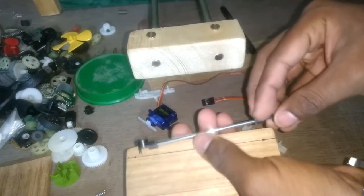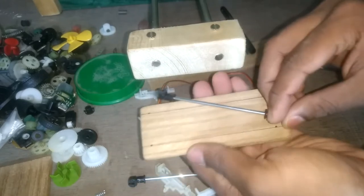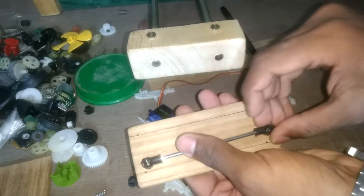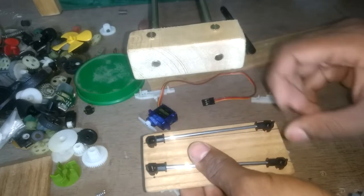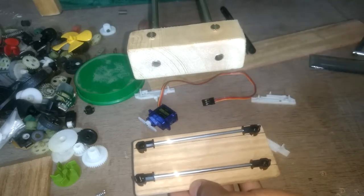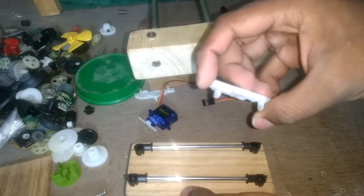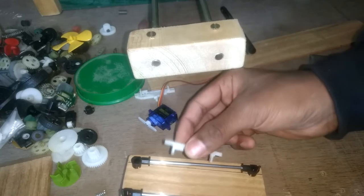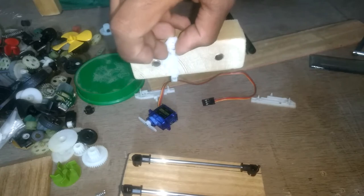The pen holder will slide on two stainless steel rods that I will put here. These rods and holders are from old CD drives — you can easily find them if you have two or three CD drives. It will be attached to this wooden board, and this part is also from the CD drive. It will go up and down and I will screw it in place.